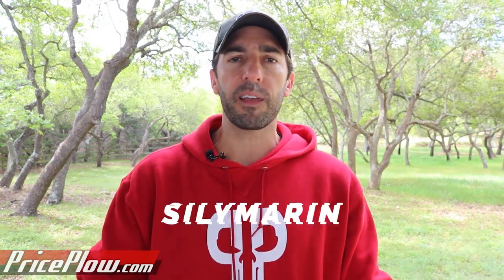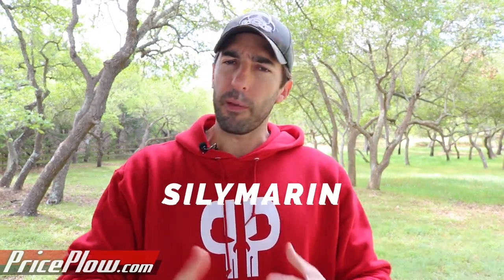NutriBio put out a new milk thistle product, and in milk thistle, the main active ingredient is typically silymarin. This is actually not just one compound or one constituent — it is actually a family of constituents that come from the milk thistle plant.